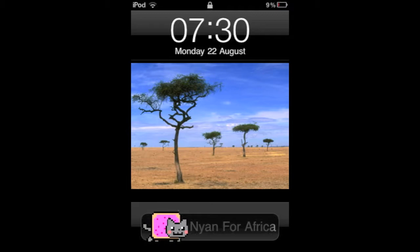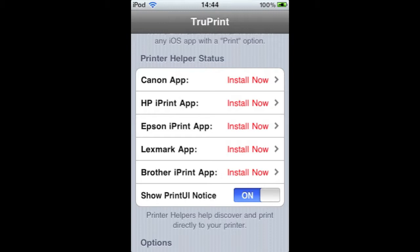Now, this is only for jailbreaks — it's not on the App Store. And it will only work on printers that are manufactured by Canon, HP, Epson, Lexmark, or Brother.